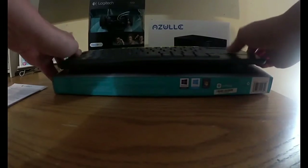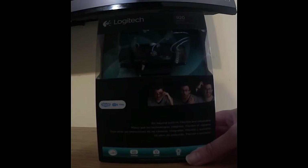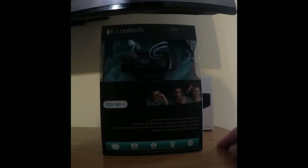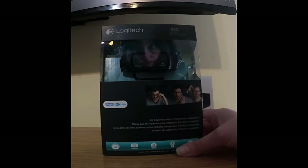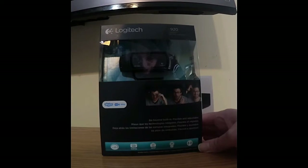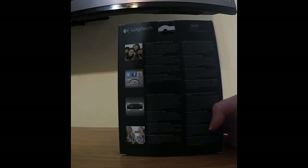Let's look at the other pieces we have. This is the Logitech 920 HD Pro webcam. It's a great webcam to use with Skype — it's 1080p, 15 megapixels. On the back they've got all the specifications. In the box we have instructions for this.